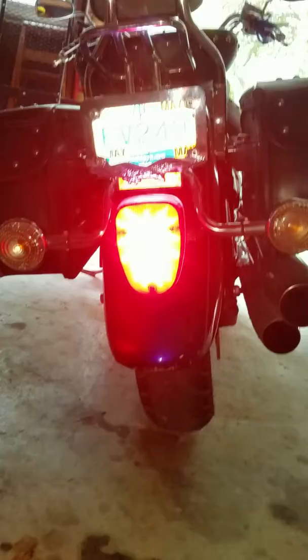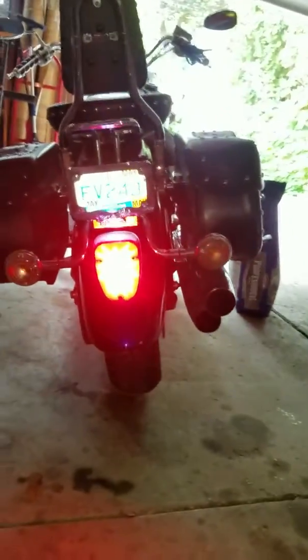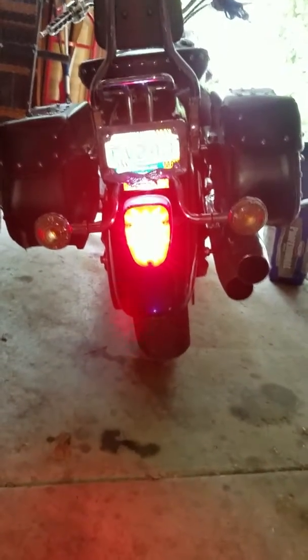With the brakes on, it's a lot brighter — you can barely make this out, I have to back up a bit. If that doesn't get somebody's attention and stop them from rear-ending me, I don't know what will.